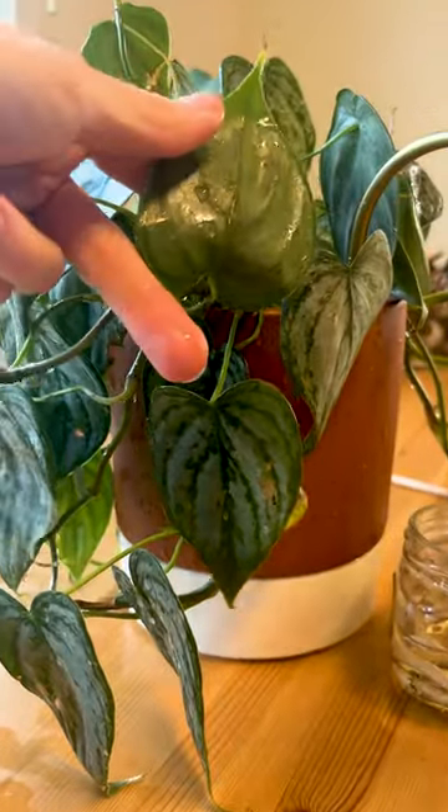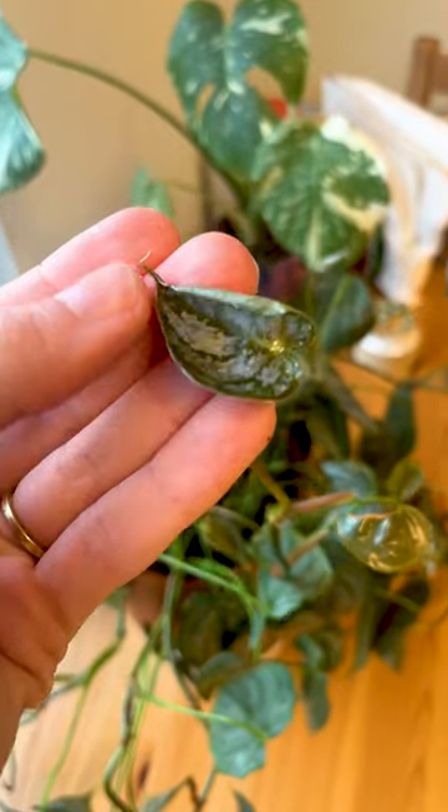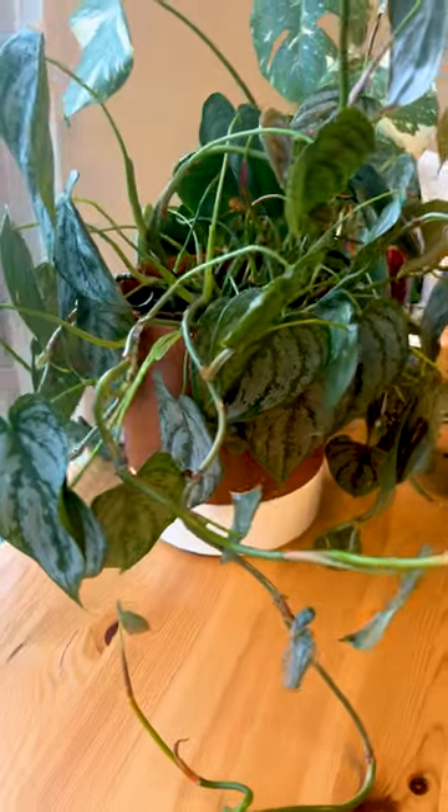Be sure to check the undersides of leaves and the intersections where leaves meet stems. It's been three weeks since I removed them and the plant is still mealybug free.